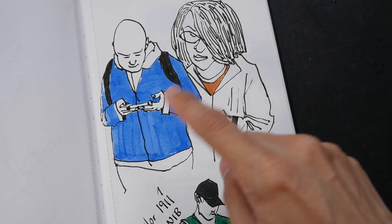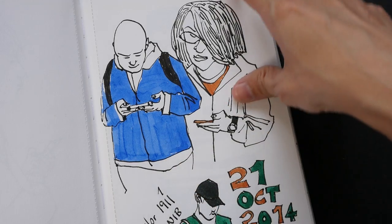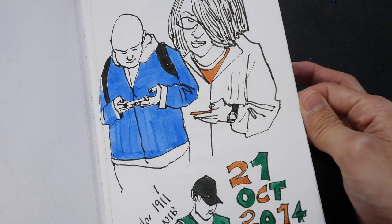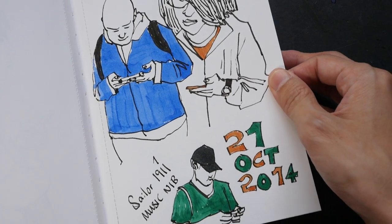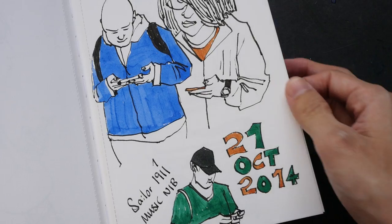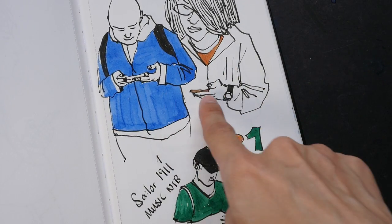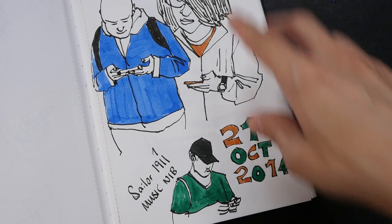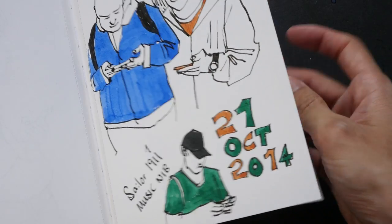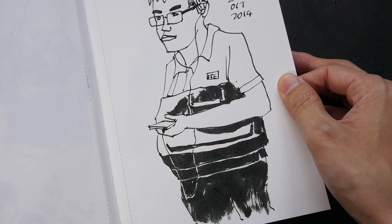This might be watercolor — this book is able to absorb some light washes, and this was drawn in 2014. Most of these people are actually just checking out their phone, so when I'm drawing them they usually don't know that I am drawing them.